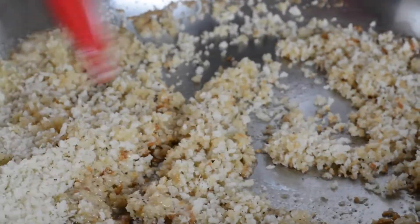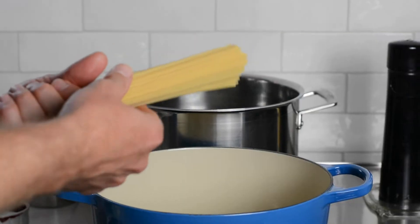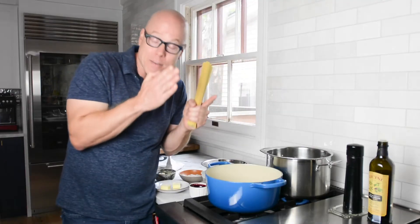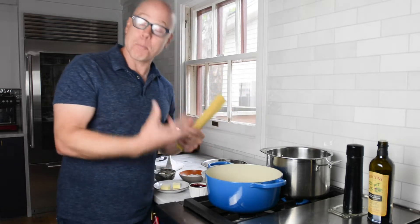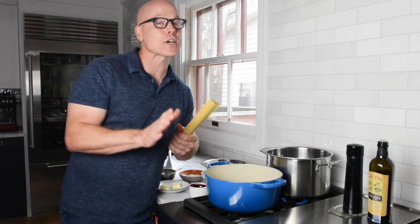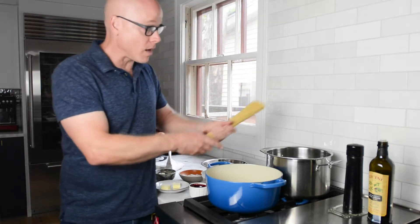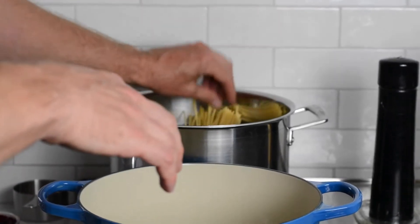Our pasta water is up to a boil. I've chosen spaghetti for this recipe because I love the texture and also because the timing of the sauce and the pasta comes out to be the exact same time, which is about 10 minutes. On the back of the package it says 11 minutes, but I'm gonna cook it for 10 to al dente. It's gonna finish cooking in all of the deliciousness that we're gonna put in this Dutch oven.